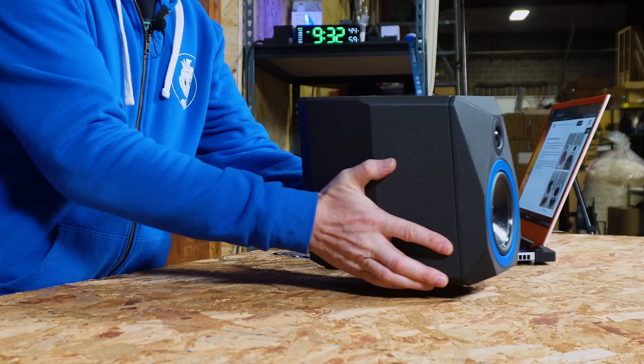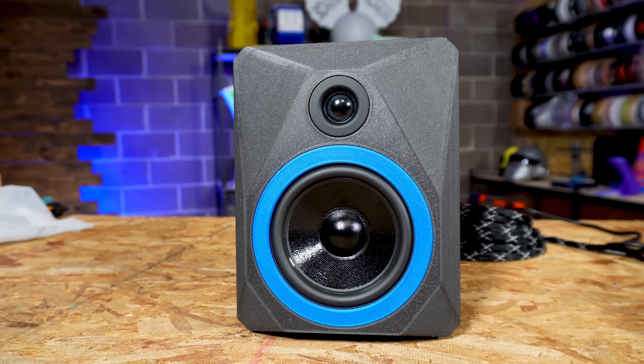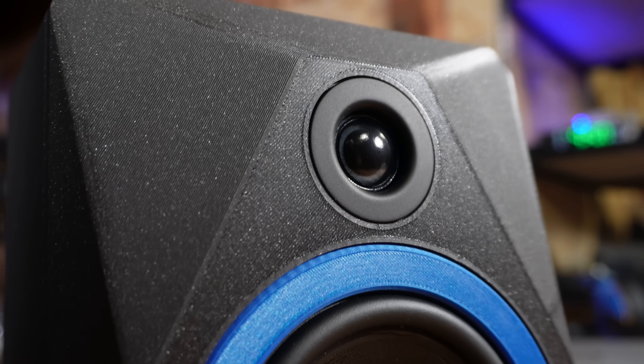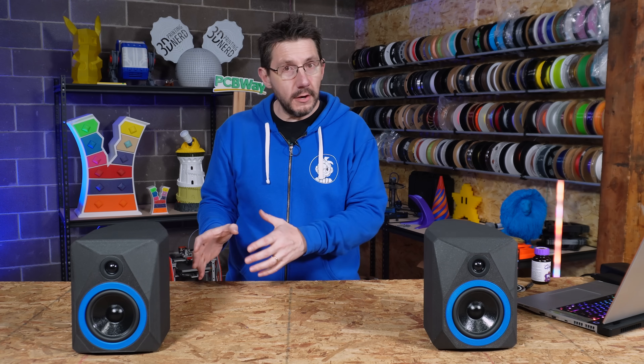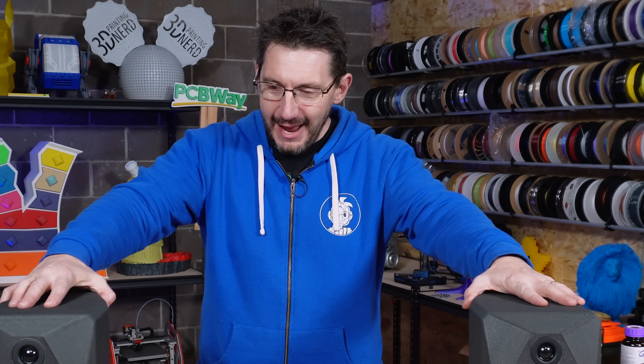The speakers are done, and they look incredible. I love the blue on it, and I love the Prusament Galaxy Black. Together they are fantastic. Deposition Sound did an amazing job putting together this kit. I think the documentation is about 75% there — I'd like to see more images and perhaps more videos. There were some parts where I was slightly confused, where pictures showed something the text didn't describe. I'll provide my feedback to Deposition Sound, but it's actually incredible and putting it together was fun.